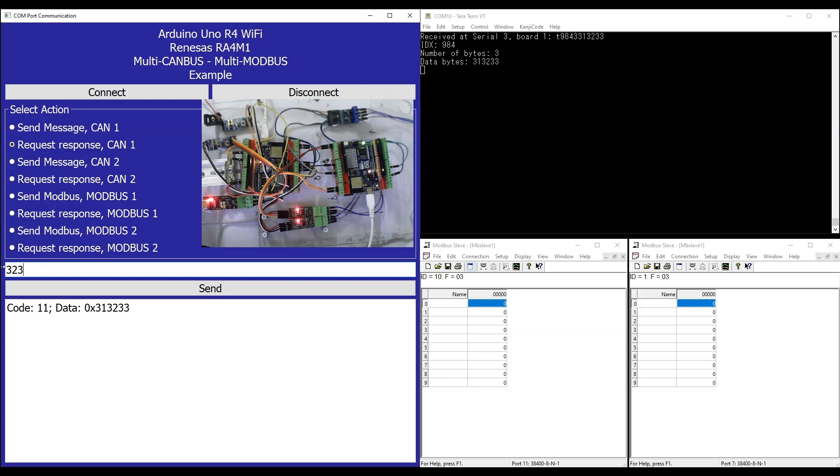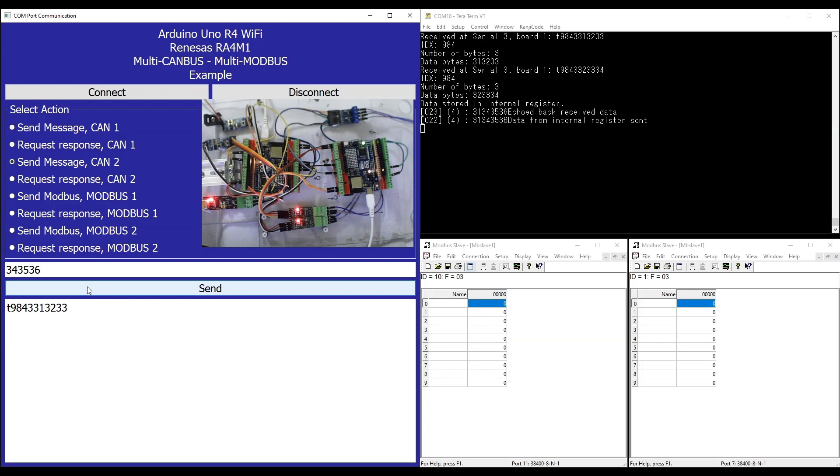In this application we are sending ASCII equivalent hex codes. For example, the data 323334 represents 3 bytes — 0x32, 0x33, and 0x34 — which are the ASCII equivalents of numbers 2, 3, and 4 in hex format. For both CAN channels we send the ASCII-encoded data. The data received by the second Arduino Uno board is stored in an internal register and sent back as an acknowledgement to the Arduino Uno Master. The Modbus application is configured to send data to holding registers. The application shows that the Modbus register contents are updated with every Modbus-related operation performed through the GUI. We can repeat the operation to verify the circuit's correct functioning.